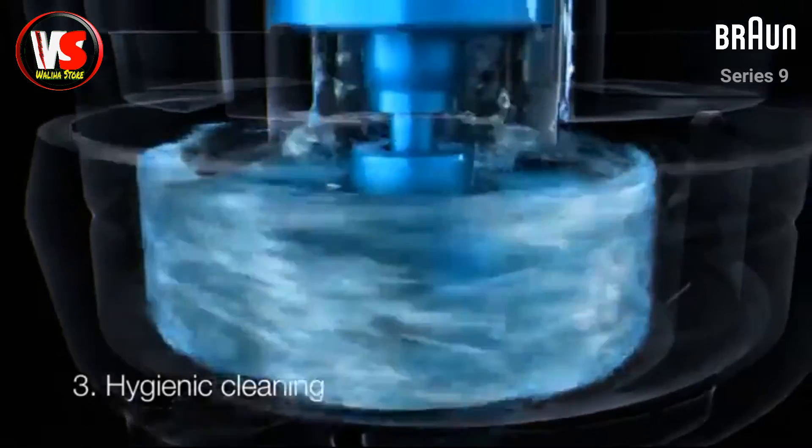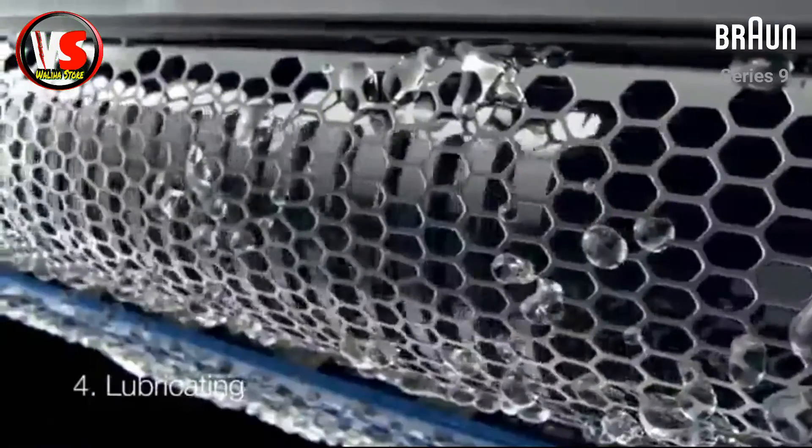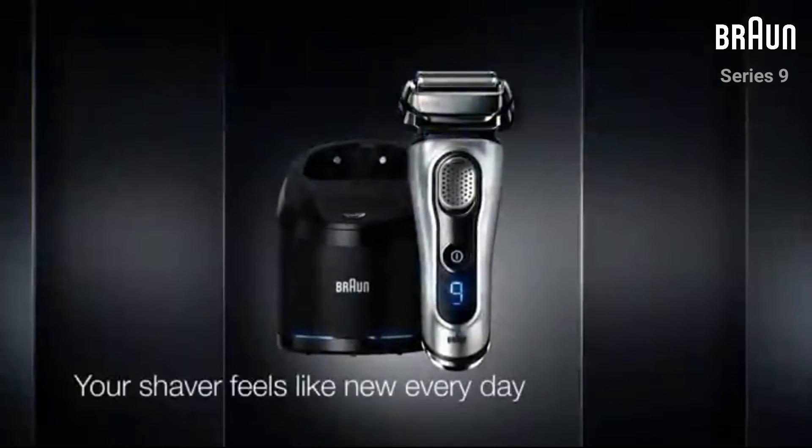The fluid stream removes hair stubble while the alcohol removes 99.999% of germs. Special lubricating agents leave the cutting parts in optimal condition. And lastly, a built-in fan for extra fast drying with your shaver head. So your shaver feels like new every day.